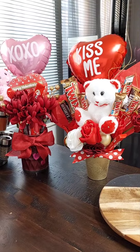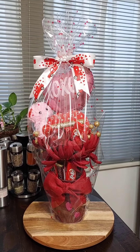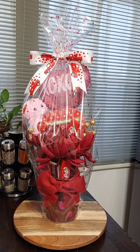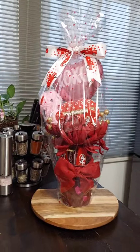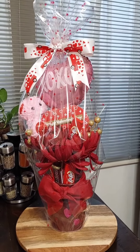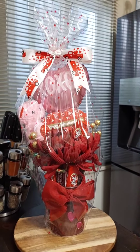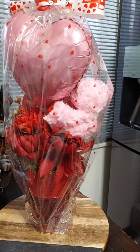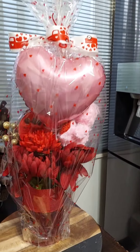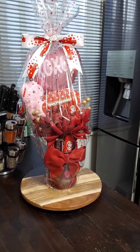So this is the finished product — the flower candy bouquet, completely wrapped. I did a simple bow because there's so much going on here; I try to keep things simple. I'll turn it around so you guys can see.